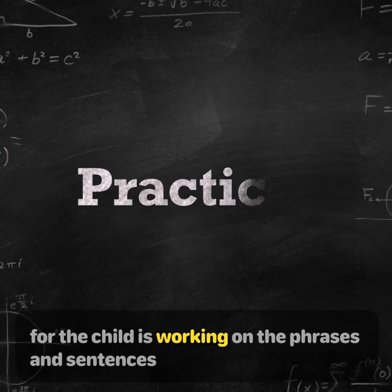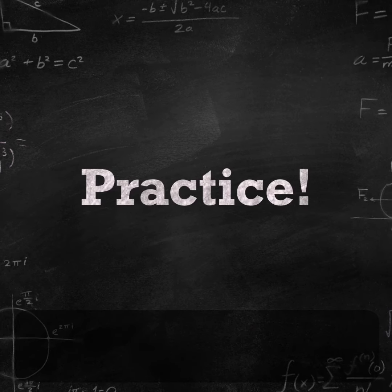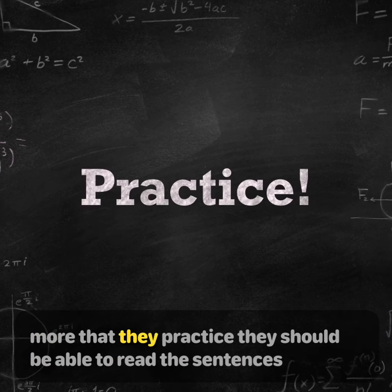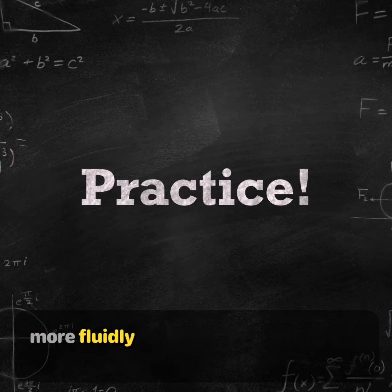For the child who's working on the phrases and sentences, if they need to sound out the words initially, that's fine. But then the more that they practice, they should be able to read the sentences more fluidly.